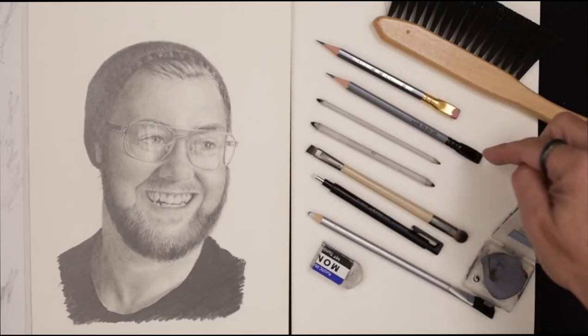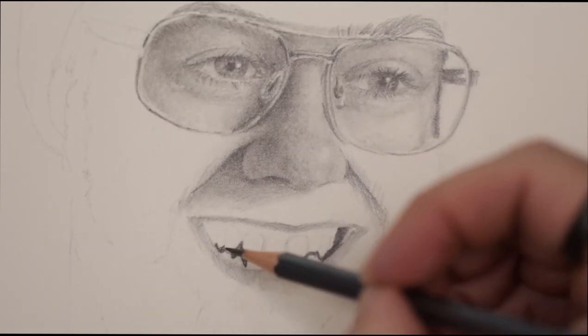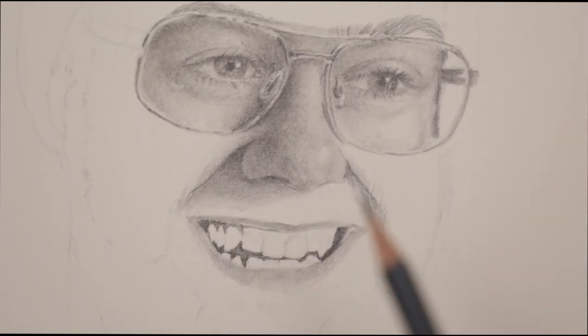And for all this, we'll use a pencil. Simple, yes, but incredibly versatile and ideal for capturing what makes the human face so interesting.